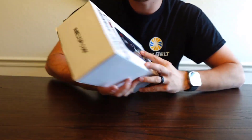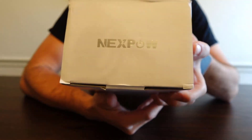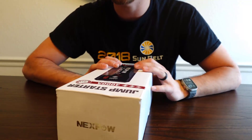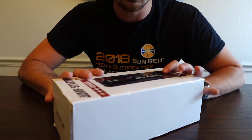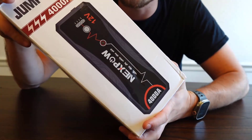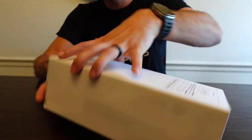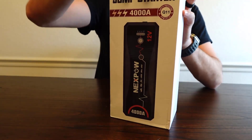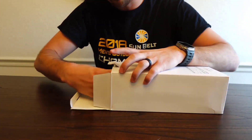Hey, what is up guys — just doing a quick unboxing of this 4,000 amp jump starter from Next Pal. I got this off Amazon. I was looking for something for my wife, just in case she was ever stuck in a situation where she needed to jump start her car and wanted to have something she could easily pull out of the back of the car and use to get her out of a bad situation.